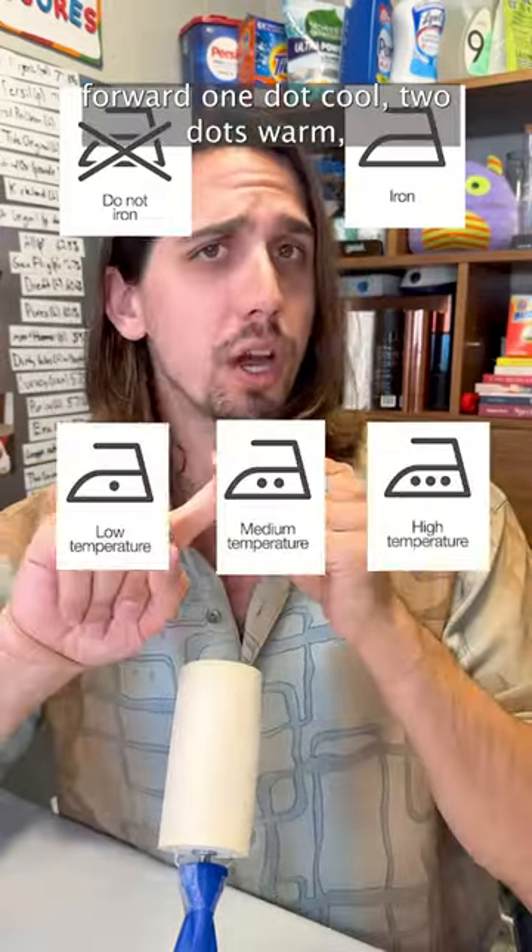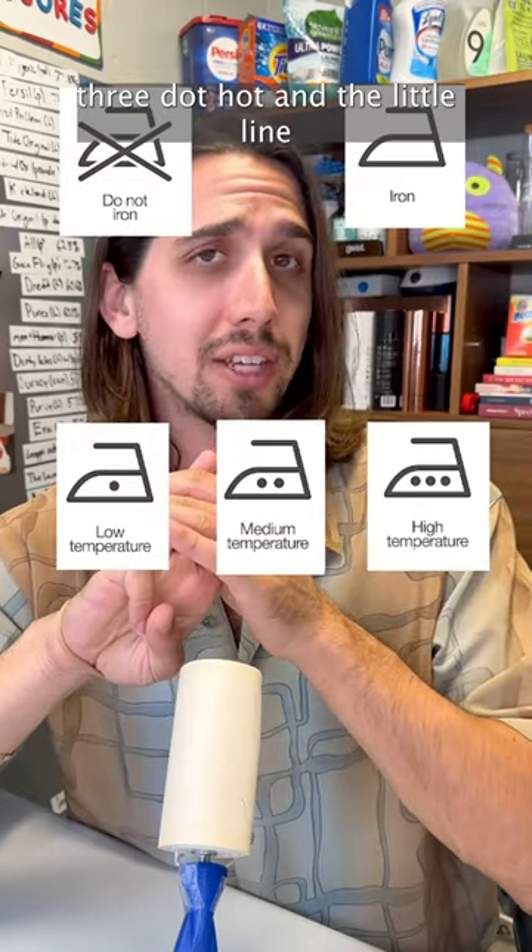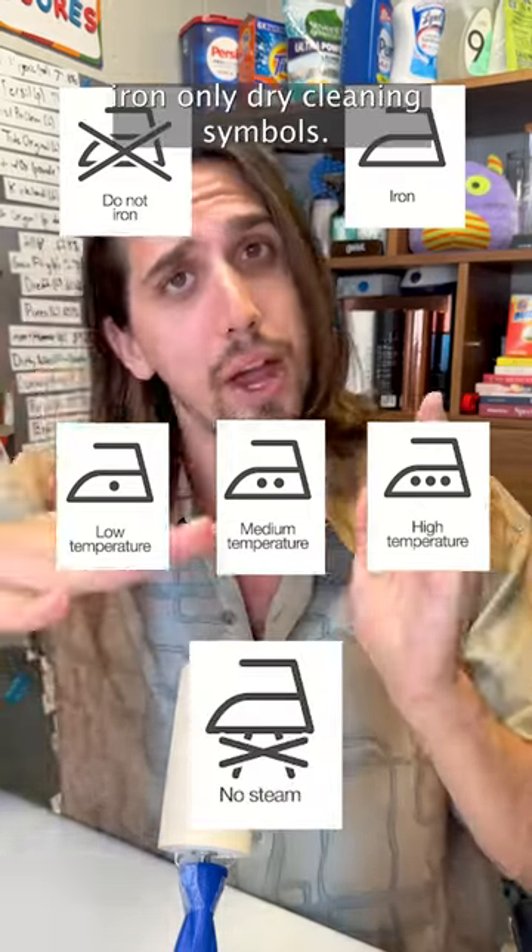Ironing is pretty straightforward: one dot cool, two dot warm, three dot hot. And the little line underneath the iron means don't steam, iron only.